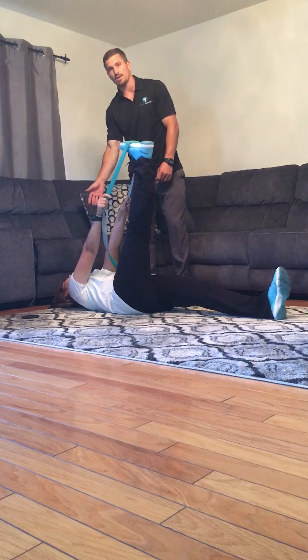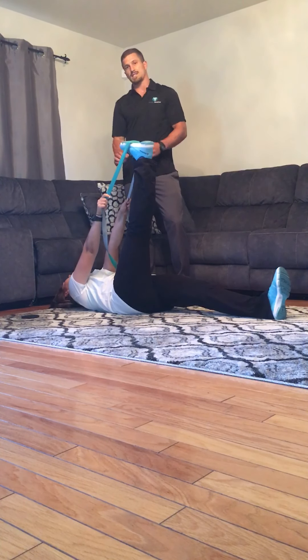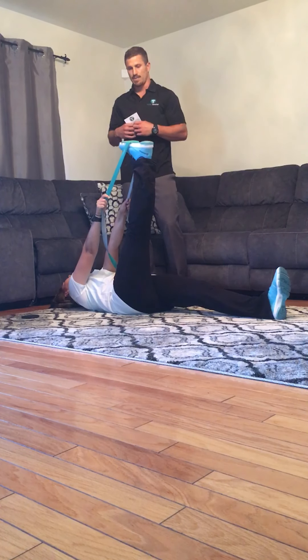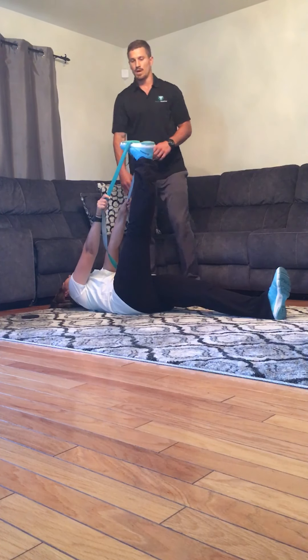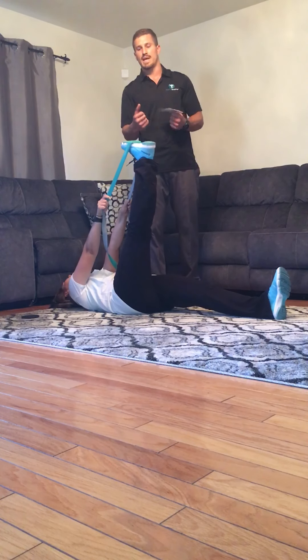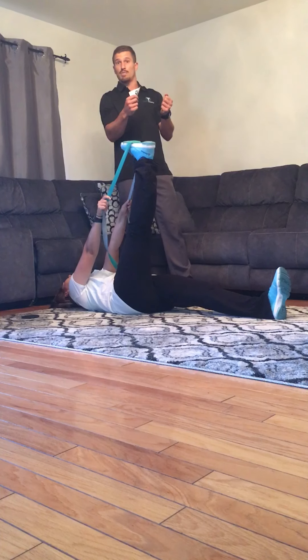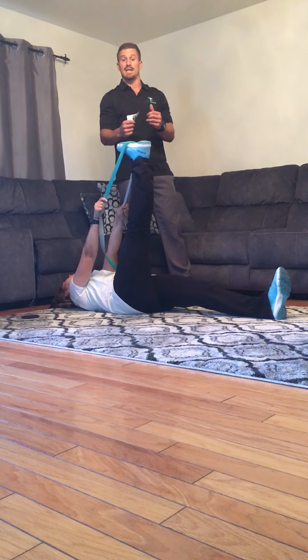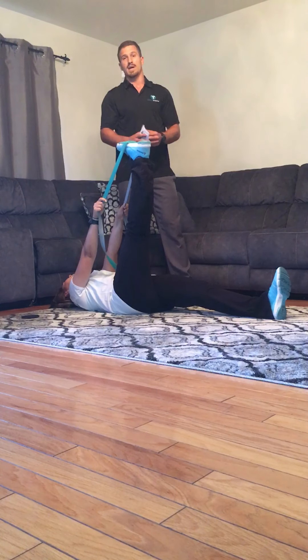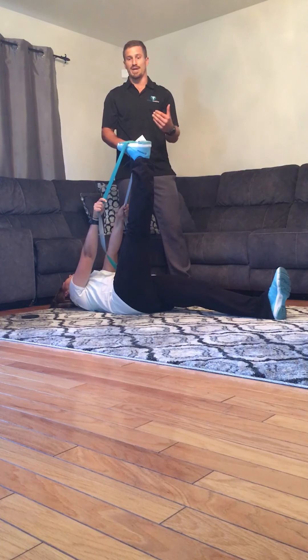Notice she has her head on the ground — she's breathing and relaxing, and she's going to be holding this position for 30 seconds. Notice the band is stretching here; that's going to allow her to sink deeper into that stretch, and she can pull back a little bit more if she feels she can tolerate the discomfort. Again, you're going to have to breathe, breathe, breathe.